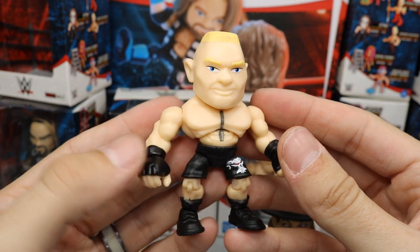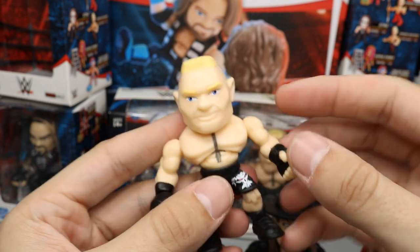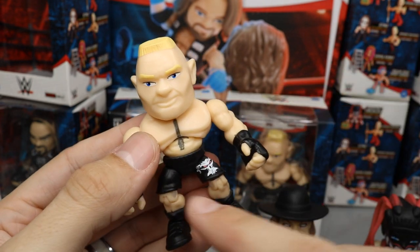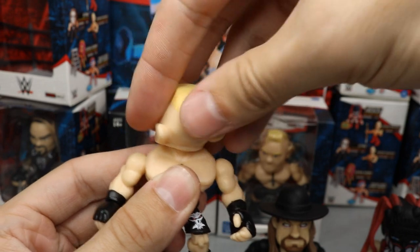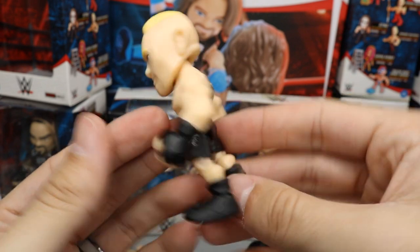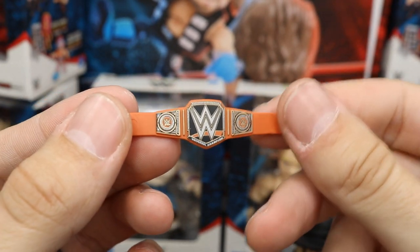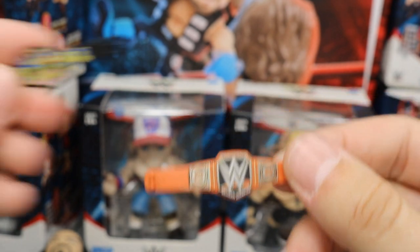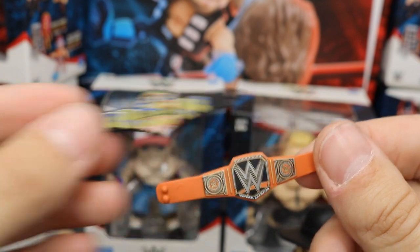Next is the Beast Incarnate Brock Lesnar. He's the second biggest figure — the Undertaker is the biggest. He has his black shorts, his logo, and nice tattoo detail. I heated him up with a hairdryer so his head rotates much better — you may want to do the same to improve range of motion. On his back you get his beautiful tattoos. He comes with the Universal Championship, which looks really good, similar to the US title with printed logos on the strap.